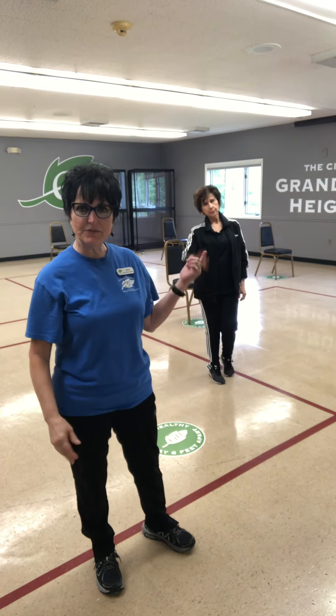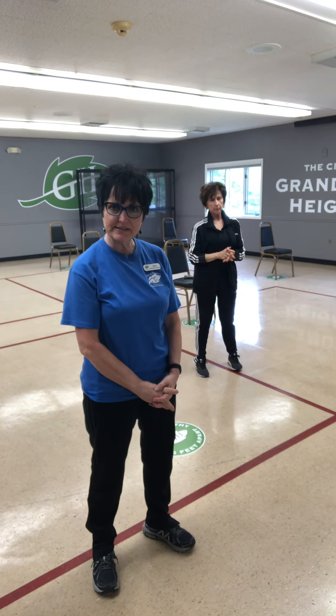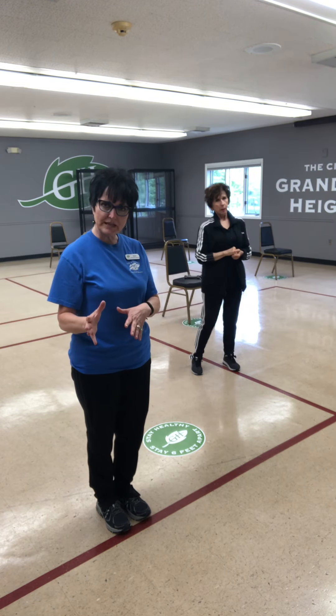Hi guys, this is Marta and Sandy from Grandview Parks and Rec. We're going to do a total body workout using light free weights, and it's really geared to 50 and above. So everything we do, we think about our core. We want to make it strong, keep it strong.